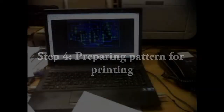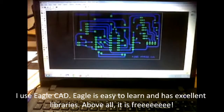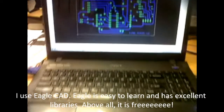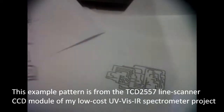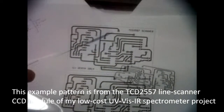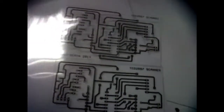Step 4: prepare the required PCB pattern for printing. I use Seagull CAD, which is free, easy to learn, and has excellent support libraries. This example is the TCD2-5557 CCD module of my low-cost UV-IR spectrometer project.